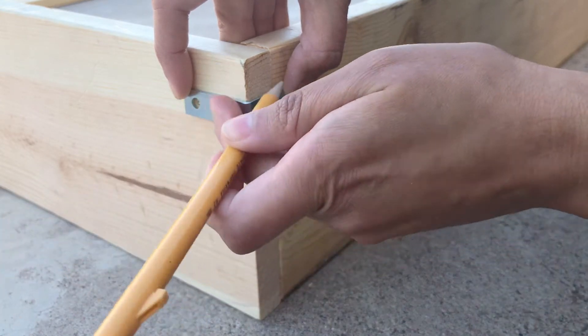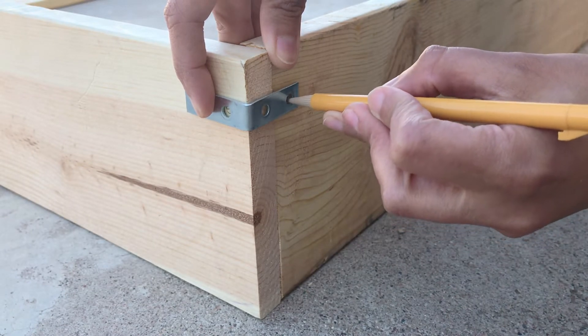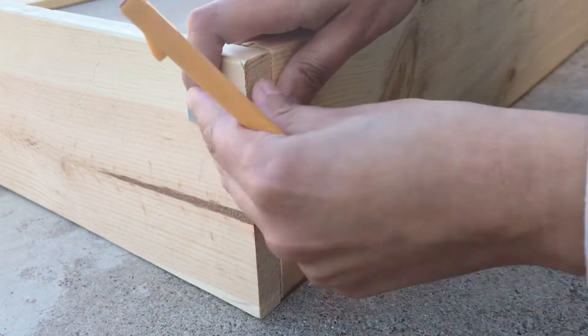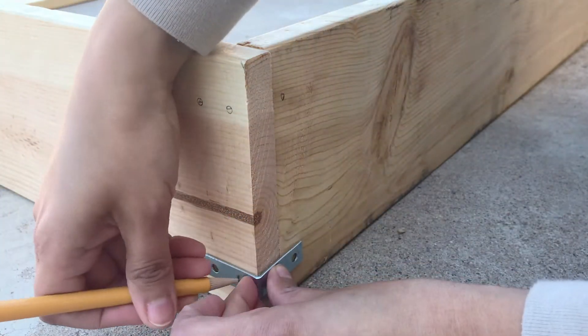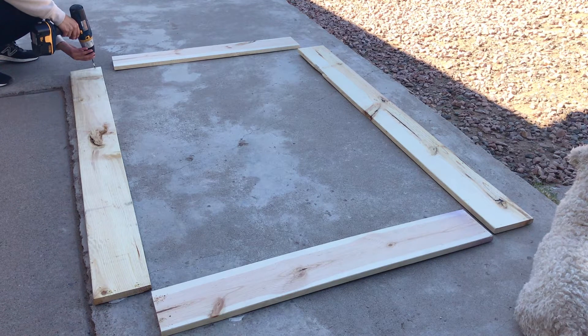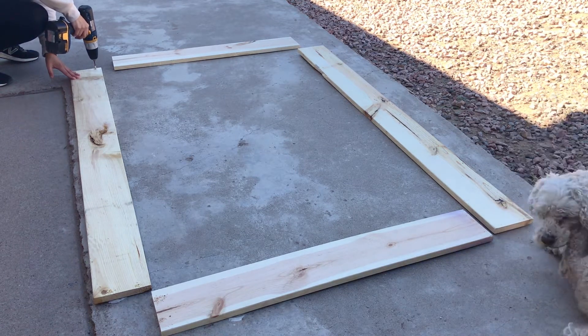You're going to need anywhere from three to four screws per brace. Once you have marked all the corners, you will take your drill and make all the pilot holes.